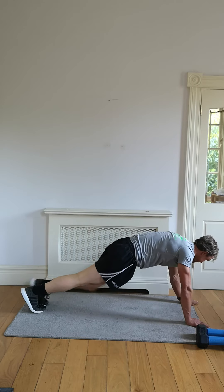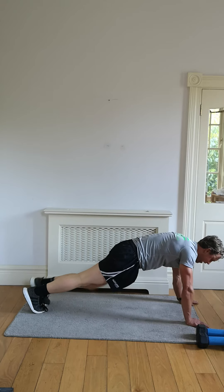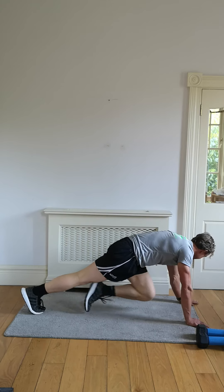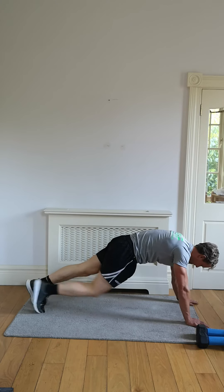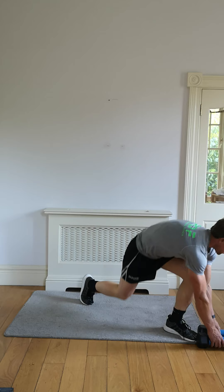Coming down now, last 10 seconds. Opposite knee to opposite elbow, body parallel to the floor. Finish it in four, three, two, and one. Mountain climbers finished — reverse lunge with that core. Let's go.